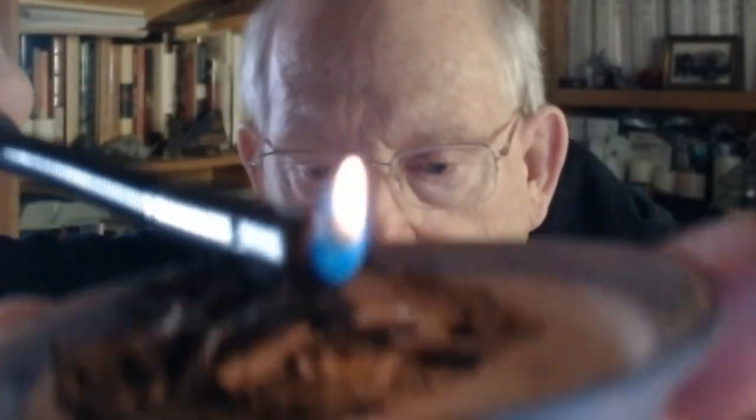Once you have the materials ground up, I want you to take and light them on fire. You can do it this way. Take it and do this with it — all around you. You get a good — we call it a smudge — smudging you. You can just take the little dish and go around and around.